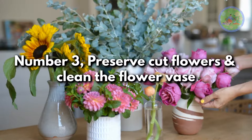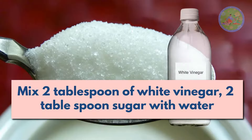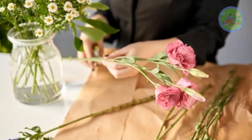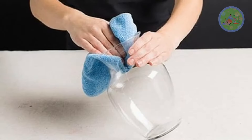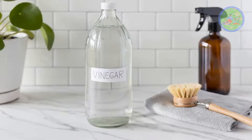Number 3: preserve cut flowers and clean the flower vase. First, mix 2 tablespoons of white vinegar and 2 tablespoons of sugar with water, then fill this liquid mixture in a vase and place the cut flowers into it to prolong their life for display. During cleaning of the vase, soak it in vinegar solution to remove white rings, stains, and deposits.